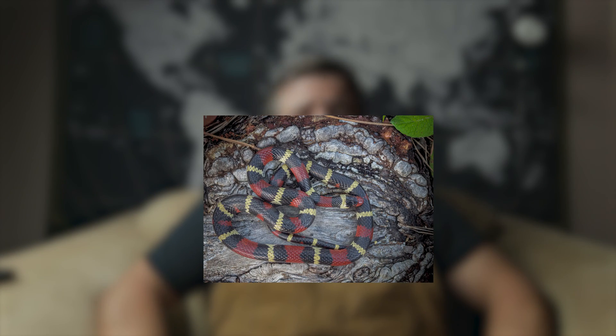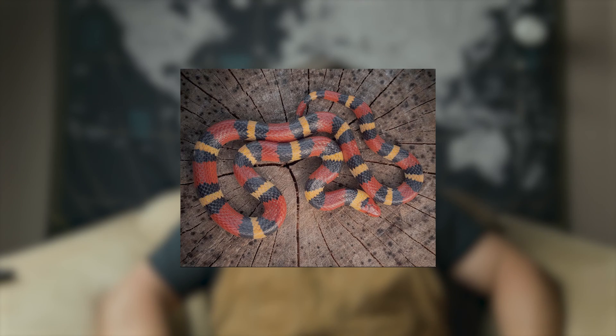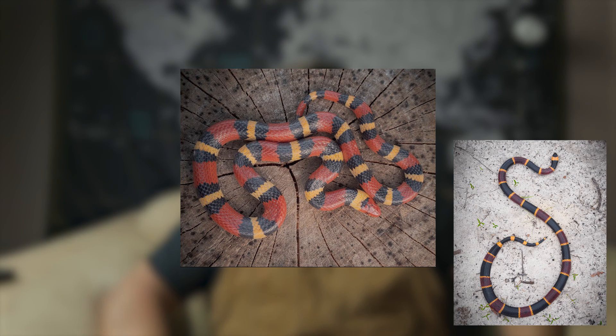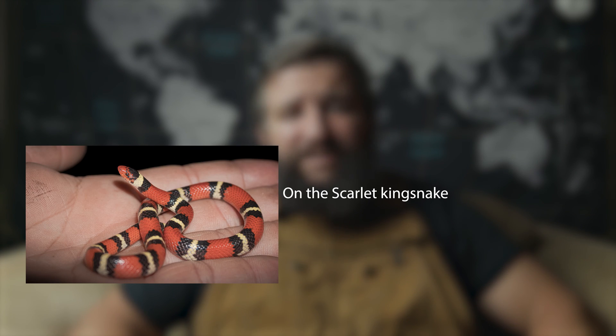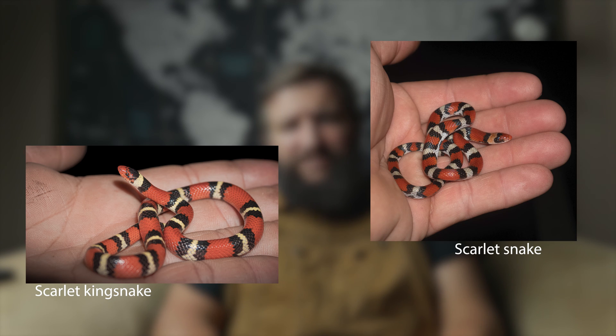Let's bring in the scarlet king. Like the coral snake, scarlet kings are gorgeous. But look at its head — it's more pointy than the coral snake's head. On the scarlet king snake, the red touches black. On the coral snake, the red touches yellow. So I guess the rhyme does have a place, though me personally I've never used it. Something to note on the scarlet snake: when they're babies, the yellow is often white. And unlike the scarlet snake, the scarlet king snake's bands go all the way around.